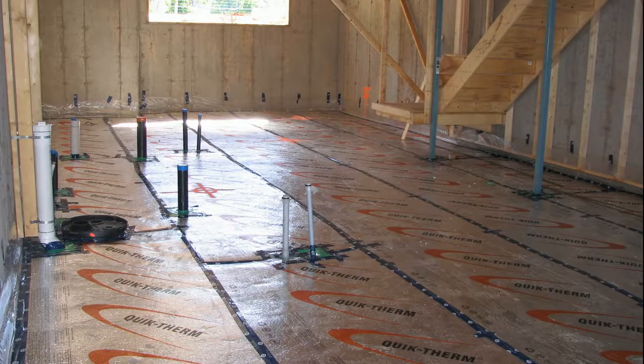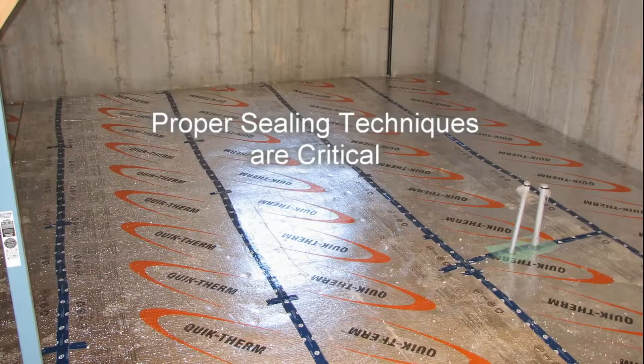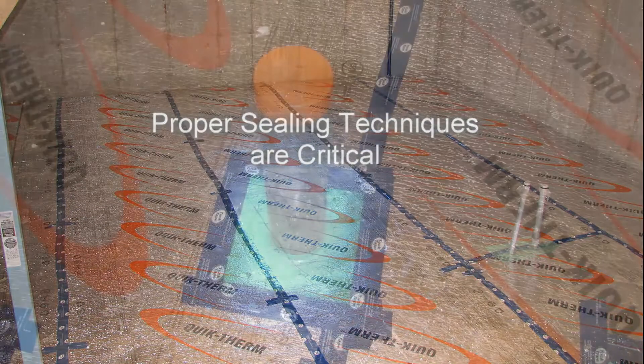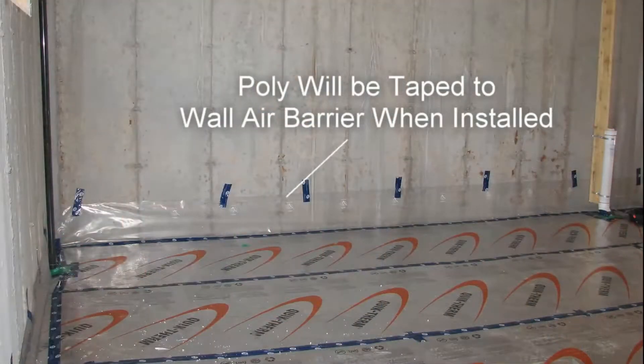When integrating QuickTherm into a building's radon barrier strategy, close attention to sealing techniques in areas such as insulation joints, pipes, and protrusions, as well as interfaces at wall locations, is mandatory to ensure proper functioning of the overall system.